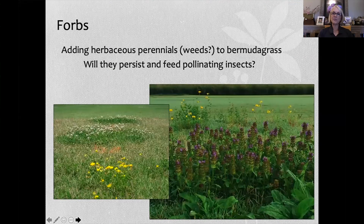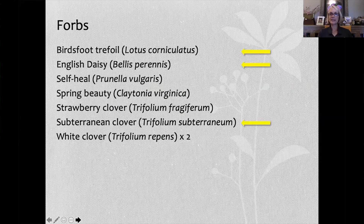My second study was adding herbaceous perennials — or what we call weeds — to Bermuda grass to see if they would persist and feed pollinators. Here we have clover and trefoil in the smaller picture, and self-heal in the larger picture. I had eight entries. The yellow arrows indicate the entries that did not make it: bird's foot trefoil, English daisy, and subterranean clover dropped out pretty quickly.